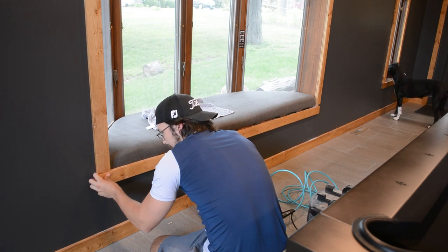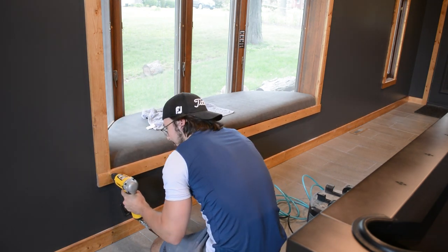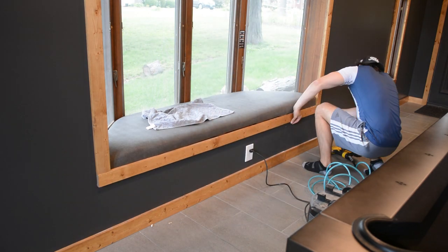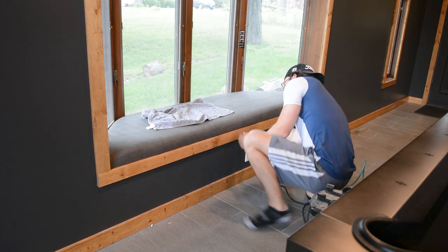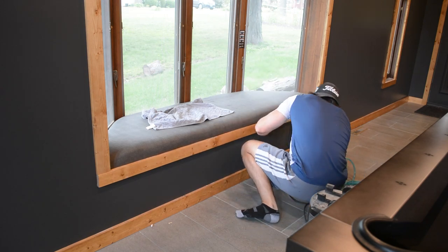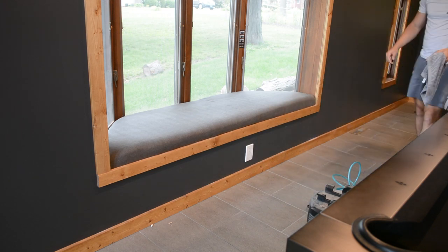Once the bench was in I could add in the final piece of trim — this was already installed previously so I knew it was already cut to the right size, I just had to re-nail it in place. You can see how the middle was sagging a little bit, but I just made sure to apply some pressure upward and then nail it in place, and this really covers up the front edge of the bench nicely for a seamless look. The bench is now complete.